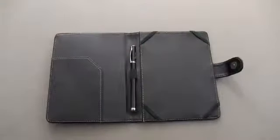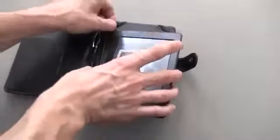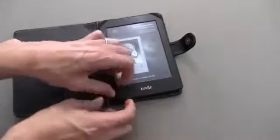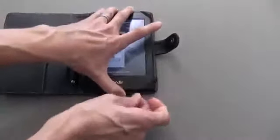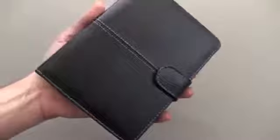Let me go ahead and open it up. I'll put the Kindle Paperwhite in here and walk through it for you guys. You can see there are four corners that have an elastic band. You're just going to tuck each end of your Paperwhite into the case, just like you're seeing me doing, and it's going to secure it in place really nicely. When you close it, it's going to turn off your screen, and when you open it up, it's going to turn it on.